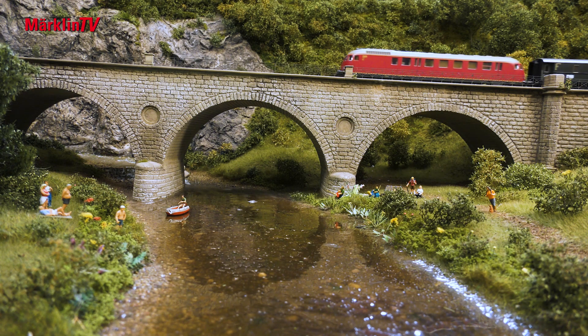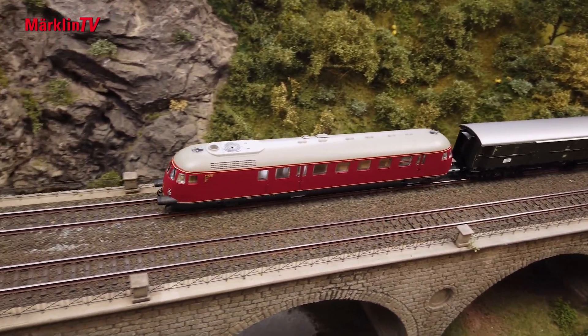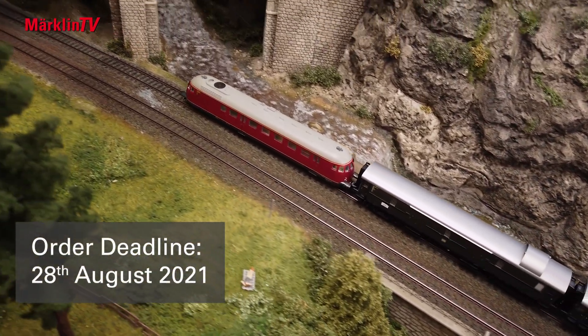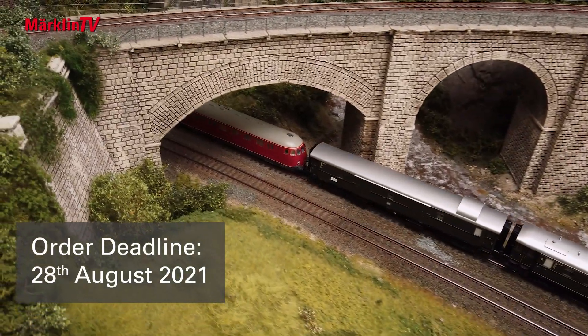A special eye-catcher is the fan wheel for the cooling system. It can be put into operation digitally on the model. Please note, the order deadline for these models produced exclusively for Insider and Trix Club members is August 14, 2021.